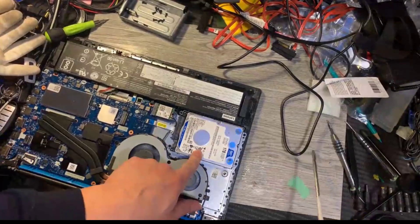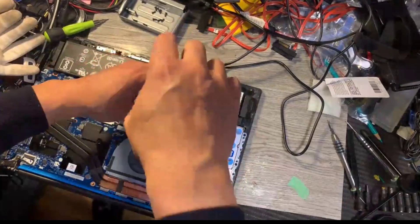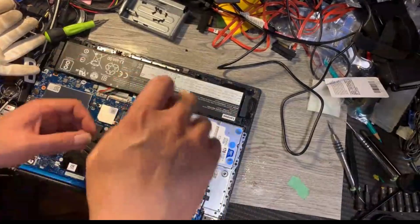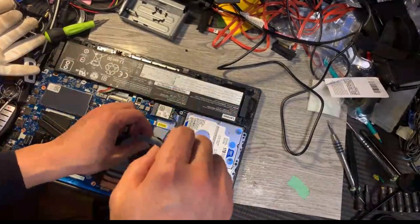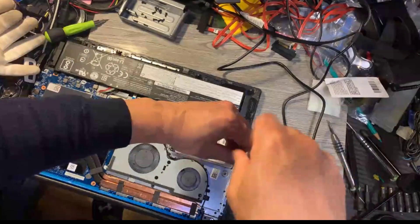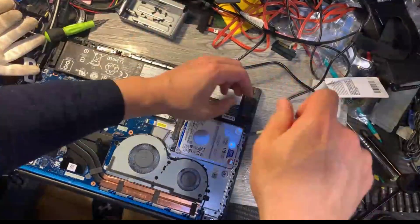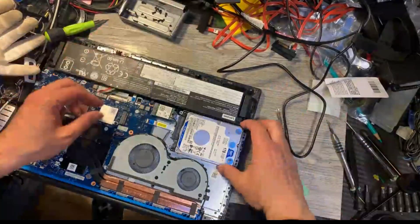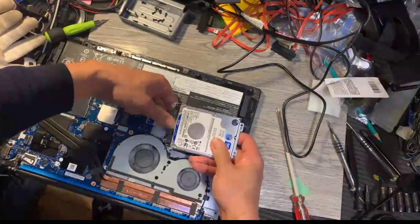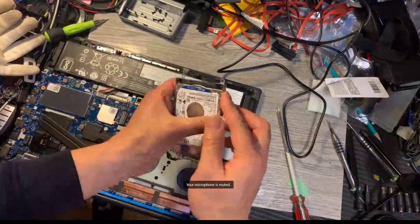We just need to take this one out — the screws here, another screw, there are two more. Now we can take it out. This part you can simply unplug it this way. Now we need to take the enclosure out.